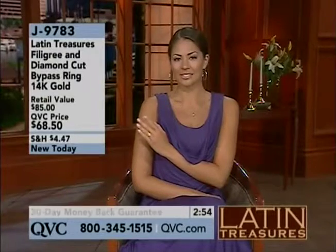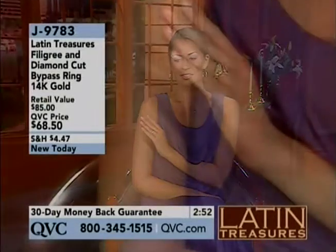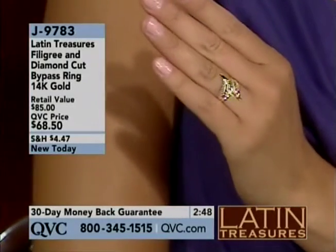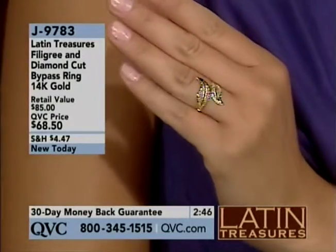...of an inch wide, made in the USA in that bypass style, and sizes 5 through 10. Welcome to QVC. You are live on the air with Renee Baguette.